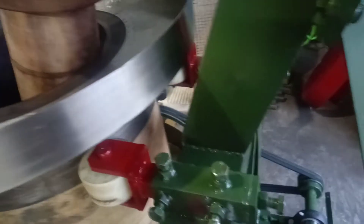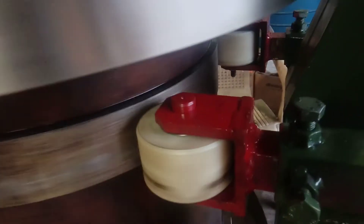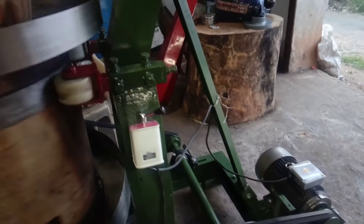Now I will start the machine. You should know that this roller should be in contact with the machine — it should have contact with the machine. This is the normal noise of the machine.